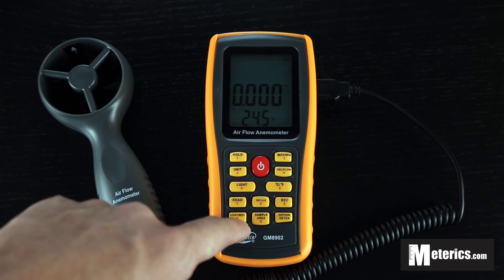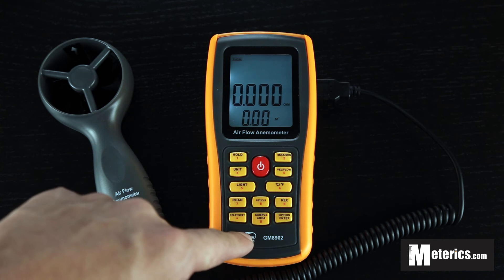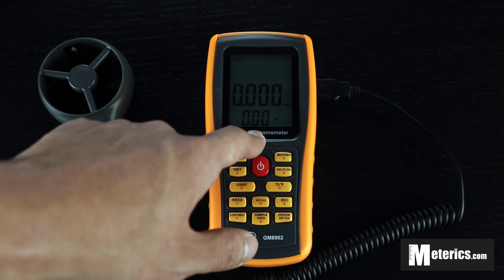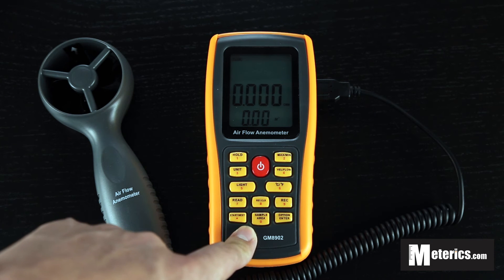Also if you want to switch over to air flow, you just click this button as I mentioned before. Once you do that you can actually select your area. This air flow function comes with CMM and CFM, which stands for cubic meters and cubic feet.